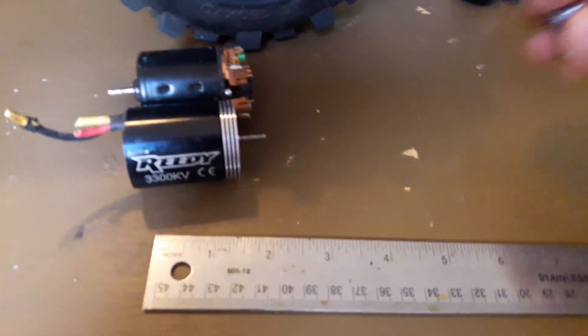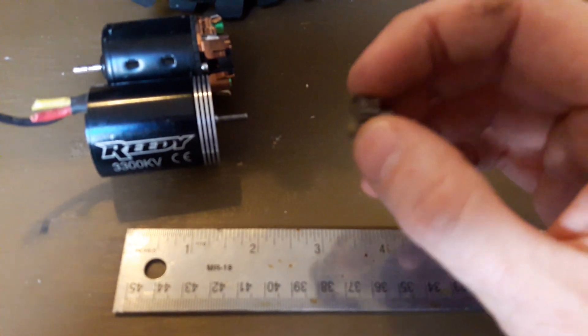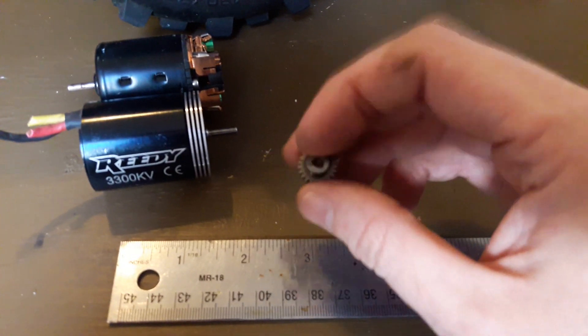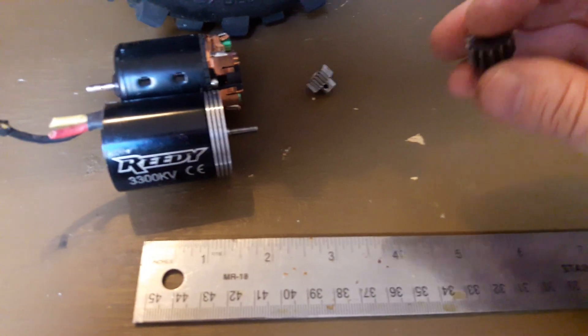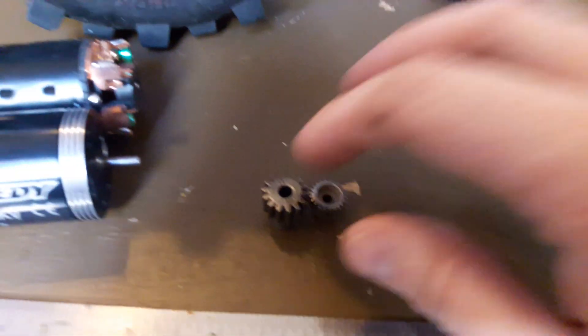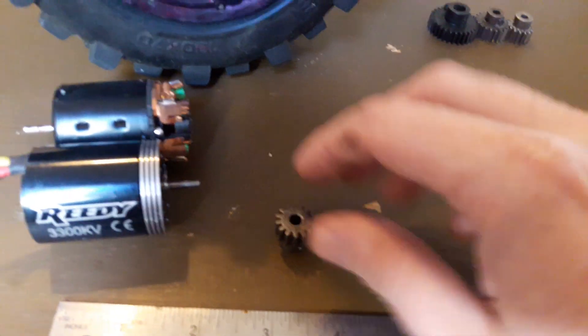These two smaller motors are something you might get on your Traxxas — they're probably going to run a little gear like this. It's been a long time but I think these are like 48-pitch. Later on, if you go to big power, you're going to need mod-one gears, and you can see the difference in the size of the teeth. Mod-one gears can handle power without breaking and they can also handle a little bit of flex in the chassis better because of the depth of those teeth.